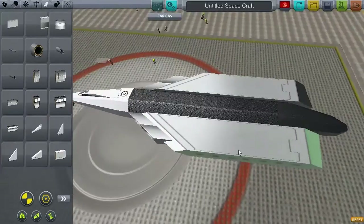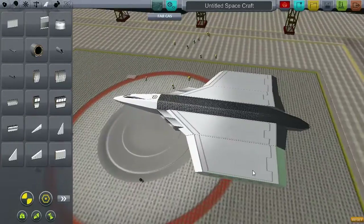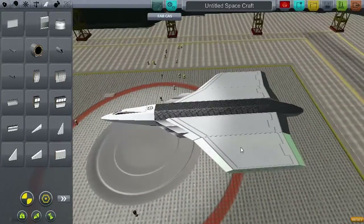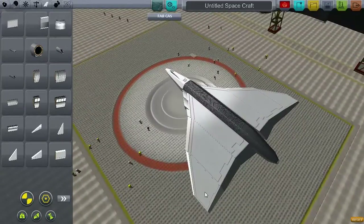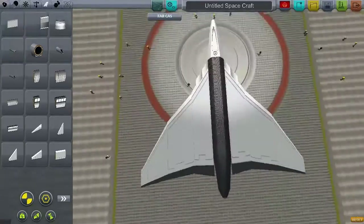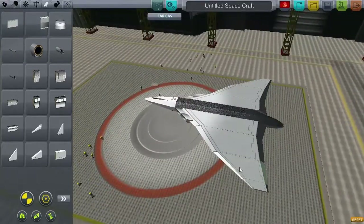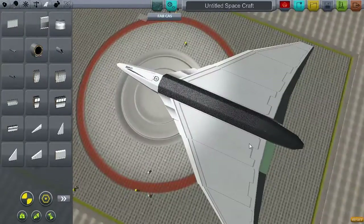Earlier prototypes had a completely delta wing, which had a few problems — including often getting into an uncontrollable dive at high speeds, due to the vortex generated on the upper surface. They solved this with the Phase 2 wing, which featured a kinked and drooped leading edge, as you can see me working on here, as the leading edge of the wing is not perfectly straight.